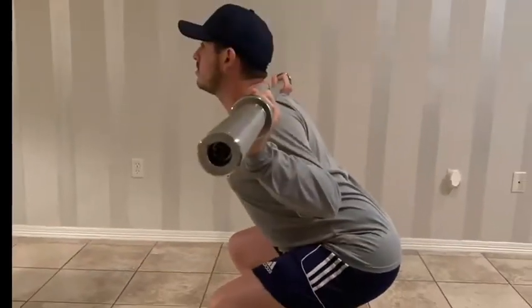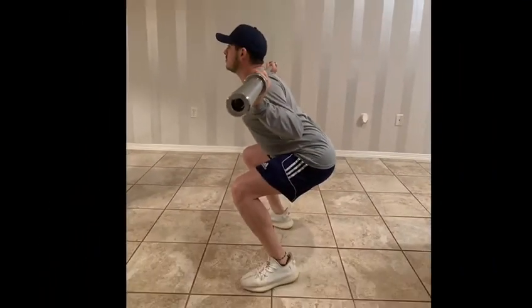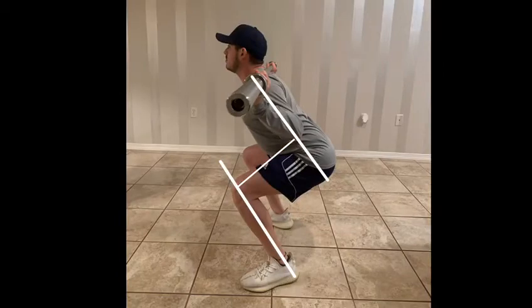For the hip position, while maintaining a slightly neutral lumbar spine, the lining of the hip will be parallel to the ground for the frontal plane.